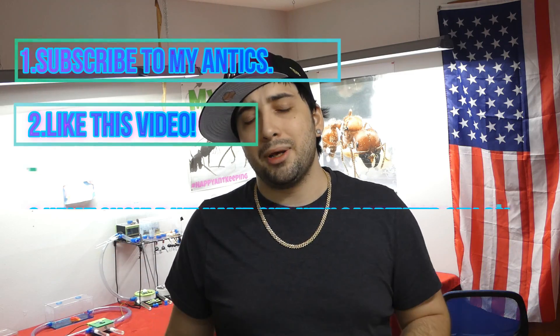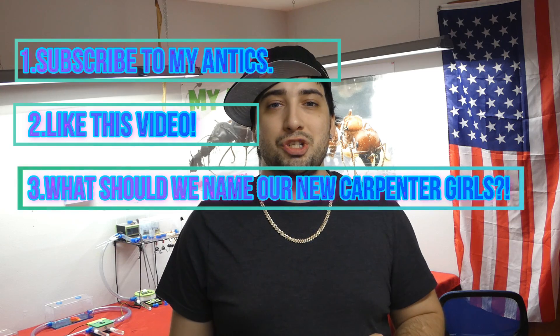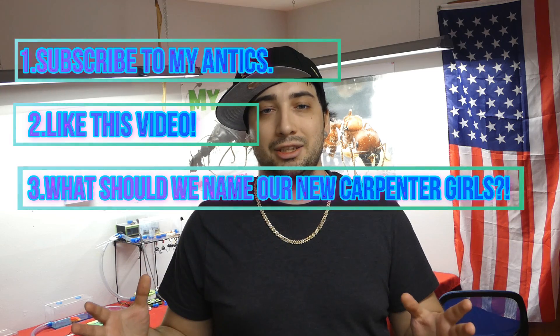For ours, it seems like nothing but good things are ahead. This week for the giveaway, we'll be giving away a Green and Yellow MyAntics Vortex Nest 2.0. If you're interested in winning this amazing nest, please subscribe, like, and comment exactly what you think we should name the Camponotus floridanus colony. The community has named almost every colony in the MyAntics ant room, and I'm proud to say I'm sure one of your names along with the winner will be perfect for them.